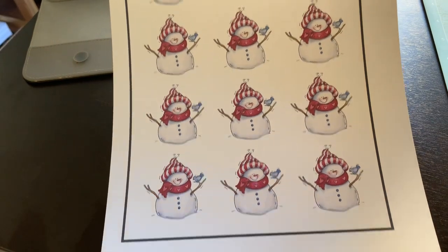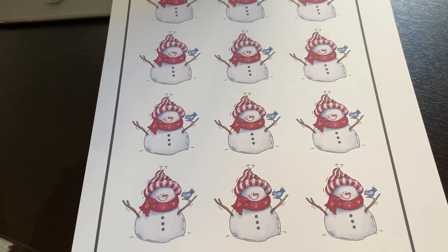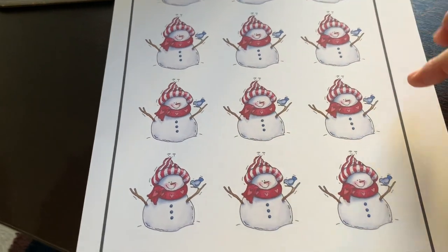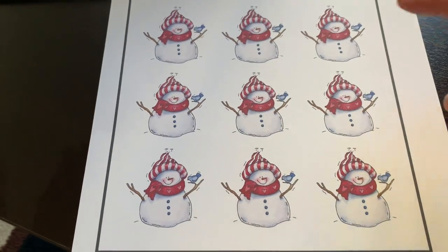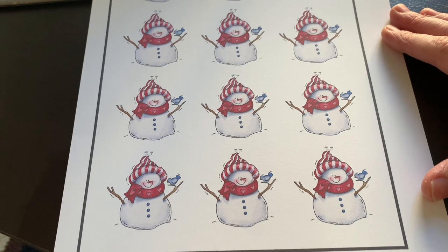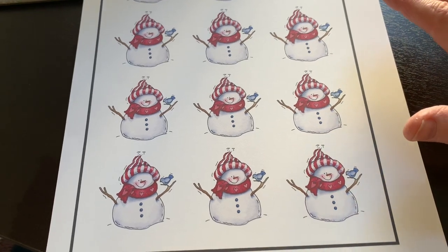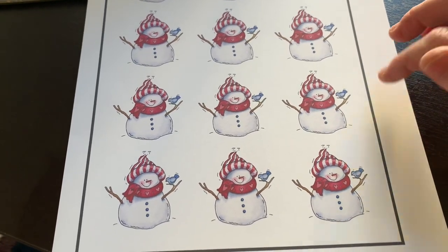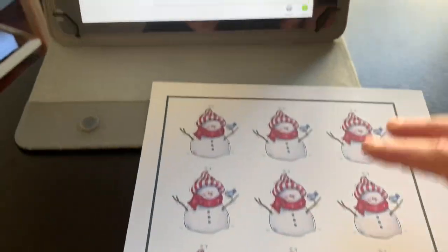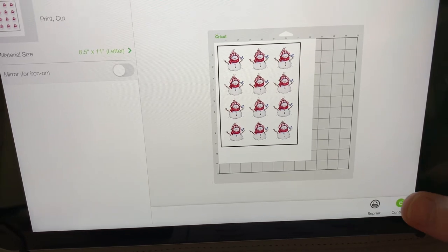This is how it looks after it's all printed. You'll notice it has a black border around it — that is so that when I put it into my Cricut machine it knows exactly where to make all the little circle cuts; it uses this to judge that. Now before you ever do a print and cut, you need to make sure you calibrate your Cricut machine. If I remember, I'll put down a video that I followed — it was super easy to follow the steps. You definitely need to make sure you do that or otherwise your cuts aren't going to be perfect.